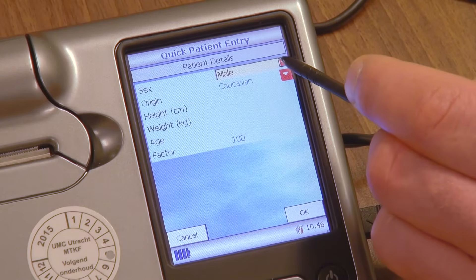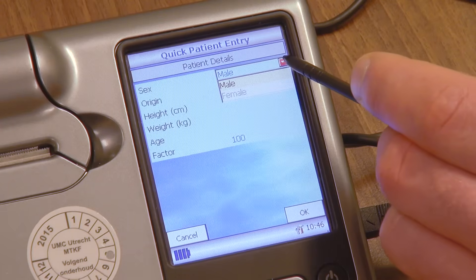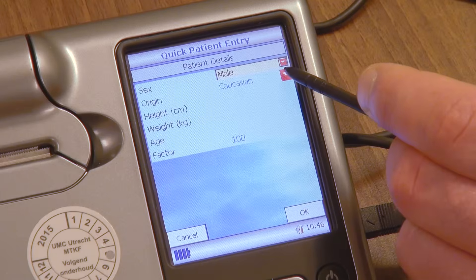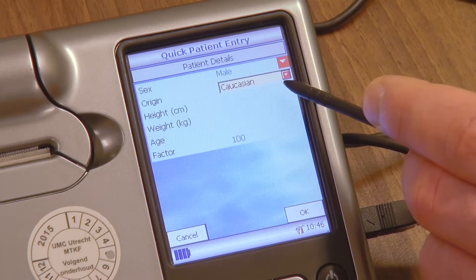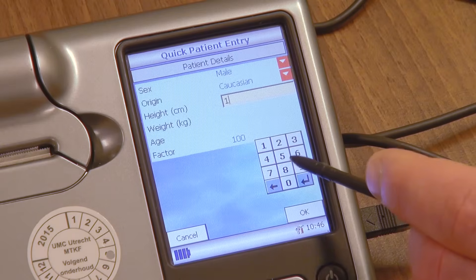Report the patient's sex by selecting from the drop-down menu. Report the patient's race by selecting from the drop-down menu. Report the patient's height by filling in the height. Units are country specific.